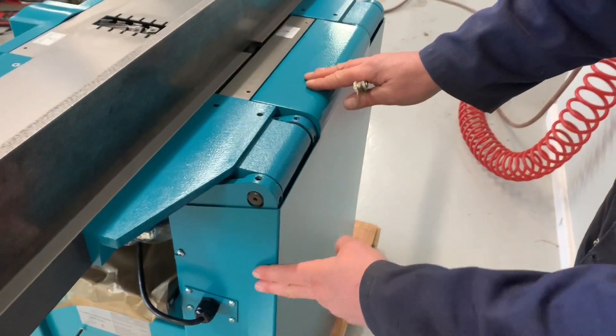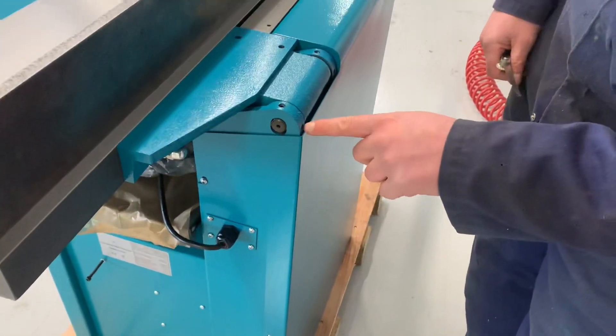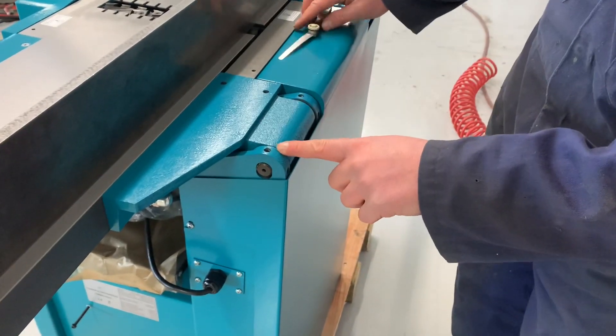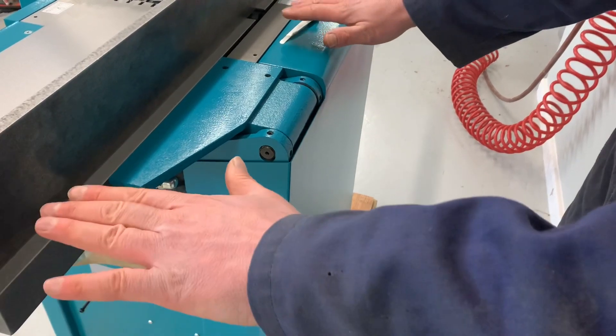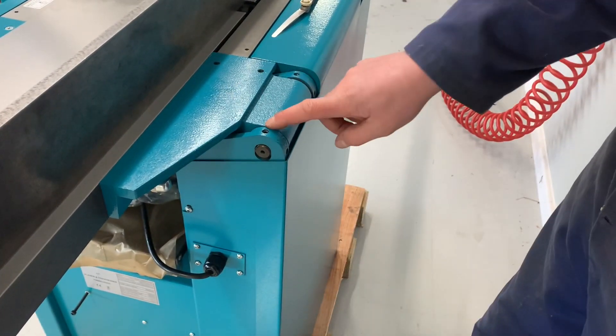This cover will need to be removed by six screws and you just adjust these grub screws accordingly to move this side of the table up and down, with the screws on the bottom and screws on the top.